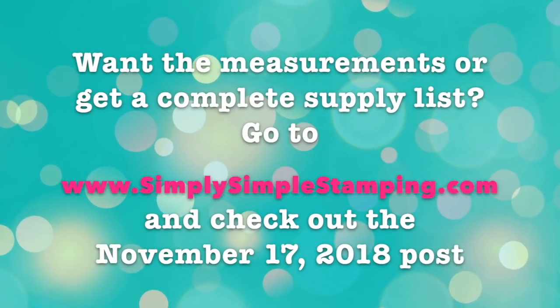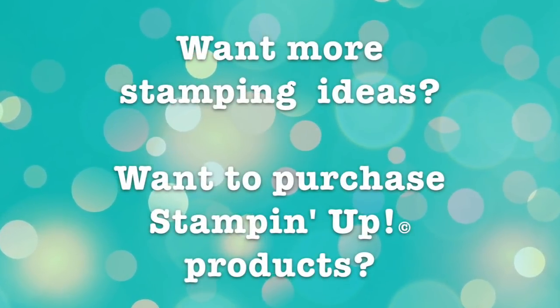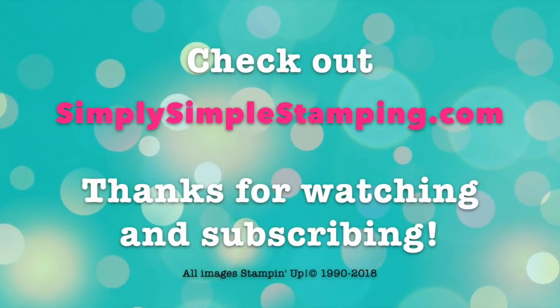Guys, I hope you enjoyed today's quickie little designer series paper card. Be sure to subscribe to my channel — just hit that little subscribe button — and we'll see you on the next speedy delivery. Be free. Thank you.